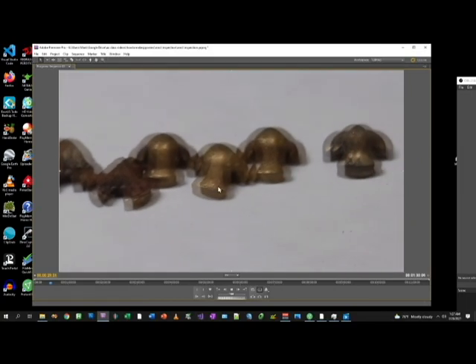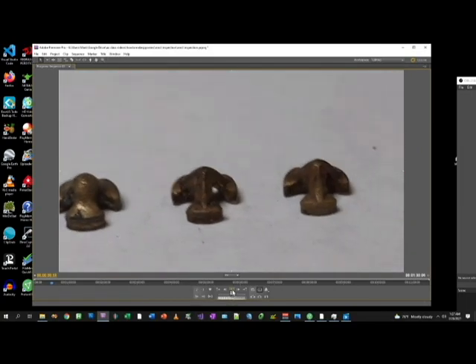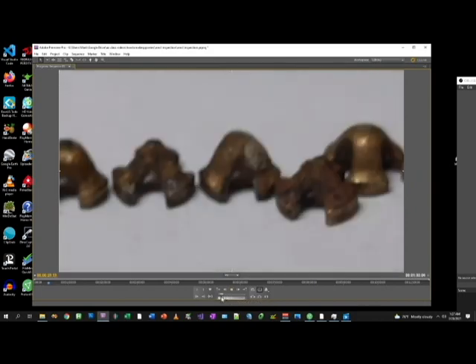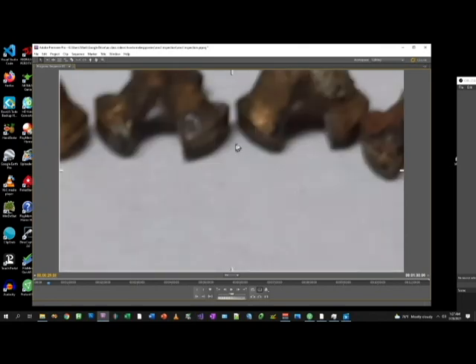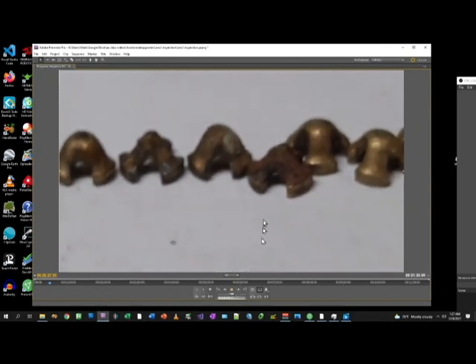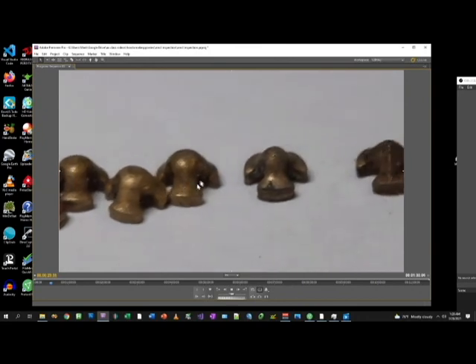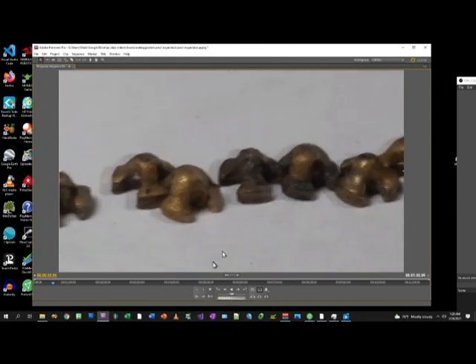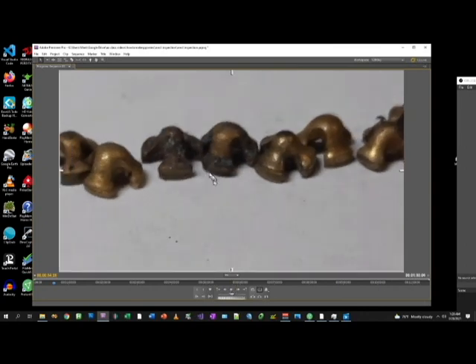And this one next to it, let's go backward — this one next to it only has half a leg. See that right there? It's only half a leg. You look okay. Those two look pretty bad, a lot of buildup. I'm going to throw these two out.